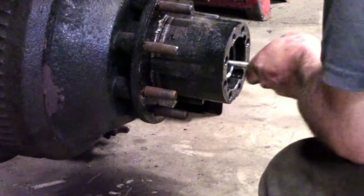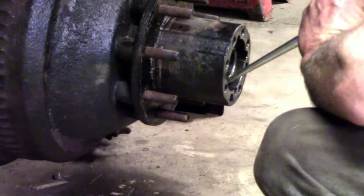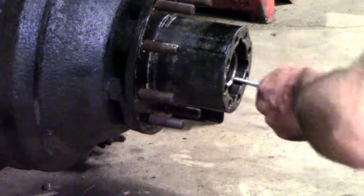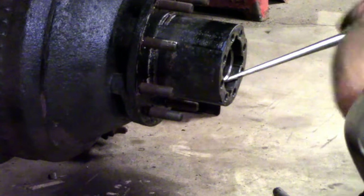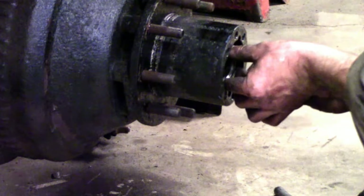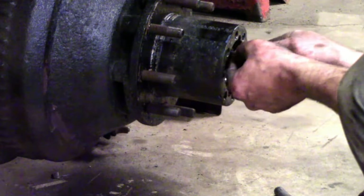Here we are sticking it back in. This is just like a front wheel or a two wheel drive pickup truck. You put it all the way in to make sure your bearings are set and they're where they're supposed to be in the races. Just tighten it up as far as you can, then loosen it, then go tight on it again but not super tight. Just tighten it to get the slack out and then tighten it to get your keyway in.